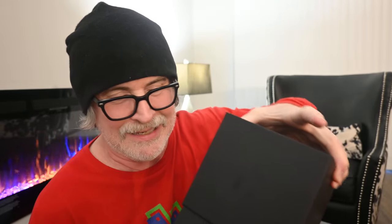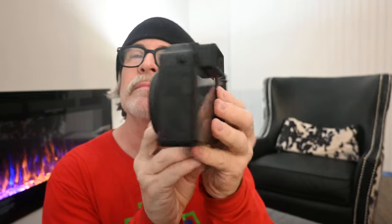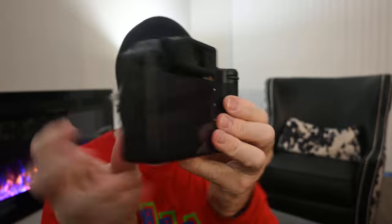Oh my god, that was tough. Okay, so in the box — the camera. Pretty cool. Let me lift this thing up and see what's underneath here. All kinds of little compartments. Don't know what all these little boxes are for. Inside the hidden compartment — let's start opening them and seeing what's inside.